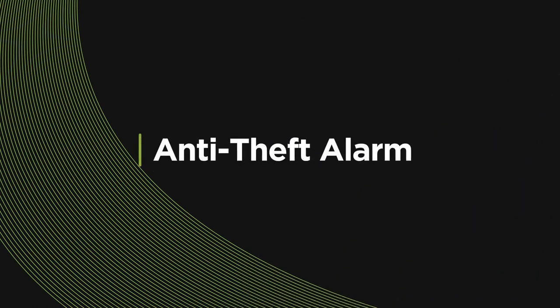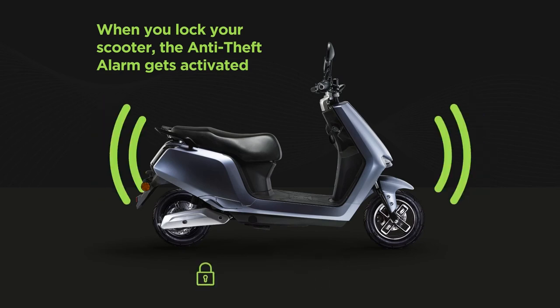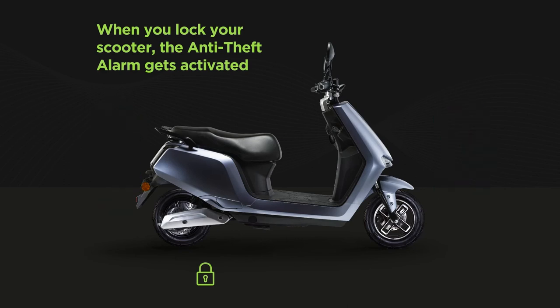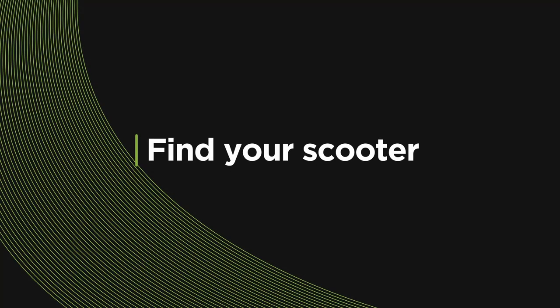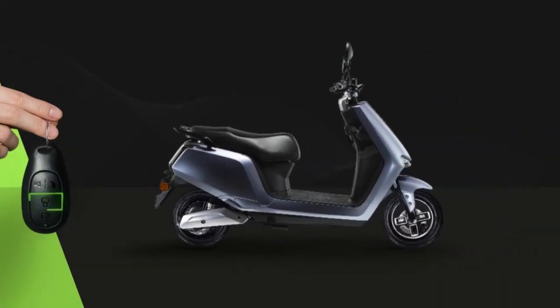As a security feature, there's an anti-theft alarm. On an attempt where your e-scooter is being dragged in theft, an anti-theft alarm will sound. When you are not sure where you parked your e-scooter, press the unlock button on your remote and your vehicle will beep.